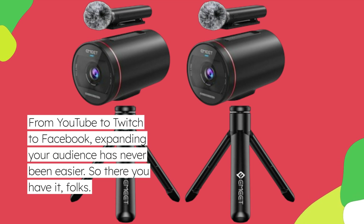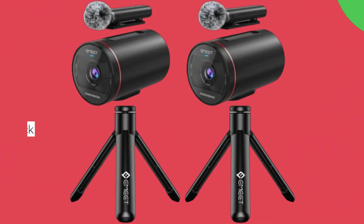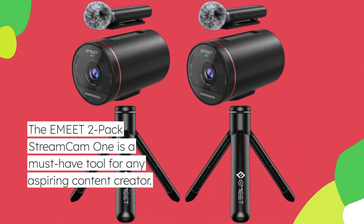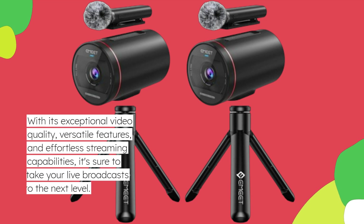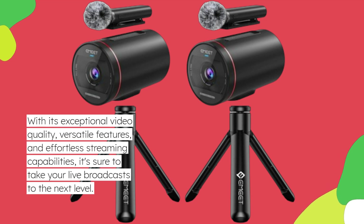So there you have it, folks. The EME-T2-Pack StreamCam 1 is a must-have tool for any aspiring content creator. With its exceptional video quality, versatile features, and effortless streaming capabilities, it's sure to take your live broadcasts to the next level.